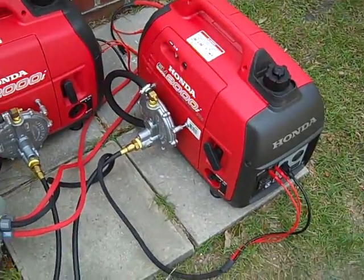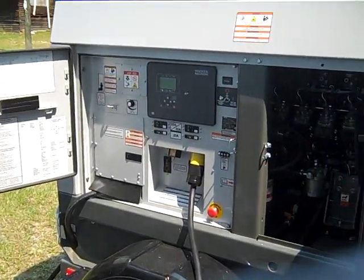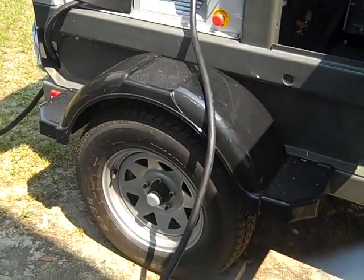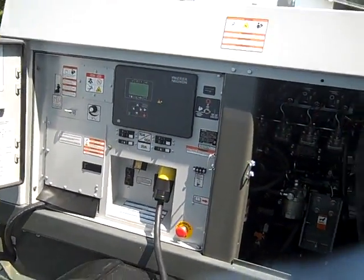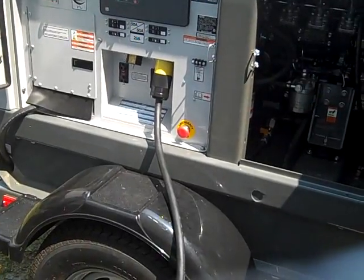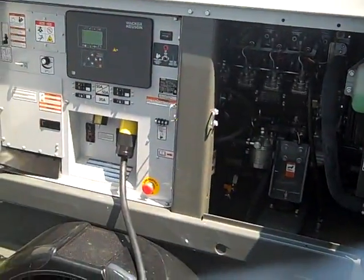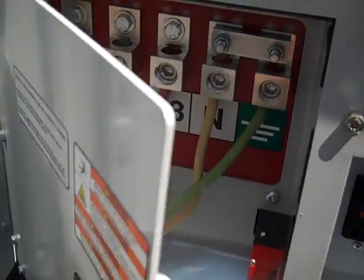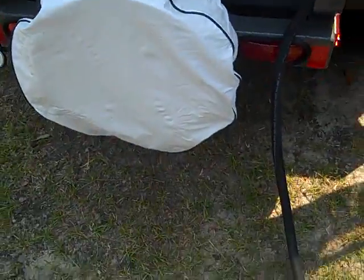Now I want to show the bug-out generator. This is a Wacker Neuson four-cylinder Isuzu diesel portable generator on a trailer. It's a 20-kilowatt diesel generator that can run the entire home. It connects to the system via a 50-amp circuit for battery charging, just like the Honda generators. There's also a 70-amp circuit with a heavy-duty cord if you want to run the whole house.